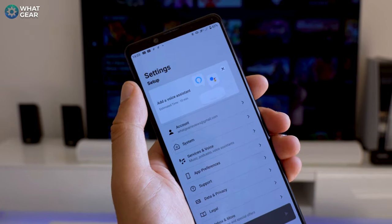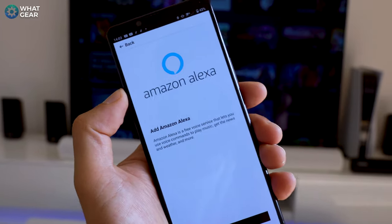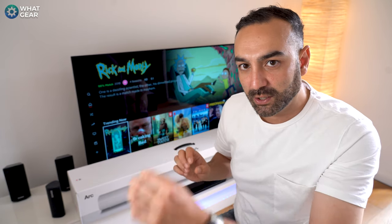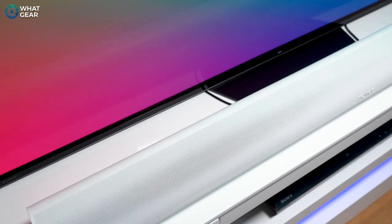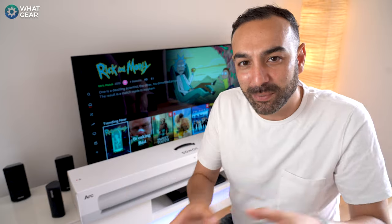Before we compare the Sonos Arc to a 5.1 surround sound system, we need to talk about where Sonos really dominates — the software side. Using the Sonos app, you can group the Arc with other speakers in your house and even set up a full 5.1 surround sound system with the Arc at the forefront, adding two rear speakers and a subwoofer. The great thing is it's modular — you can build it up bit by bit.